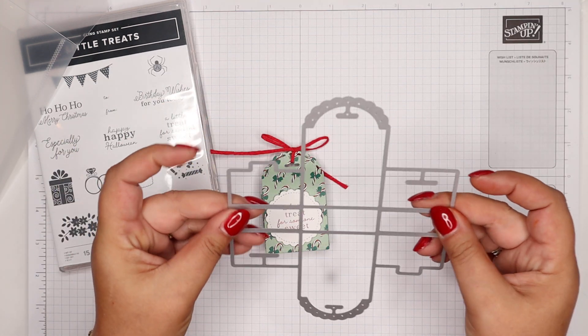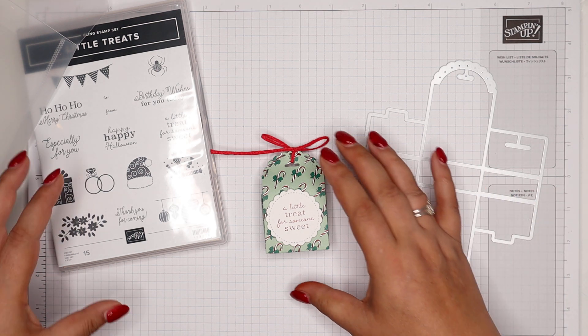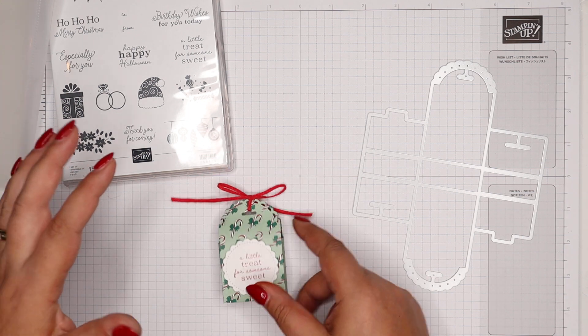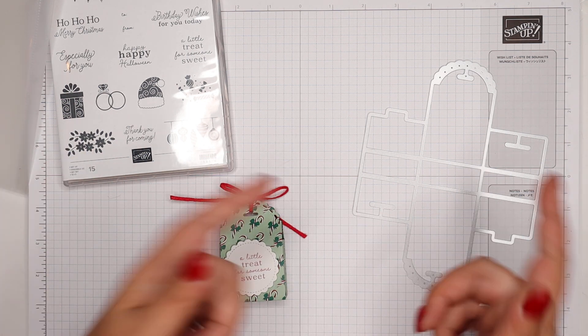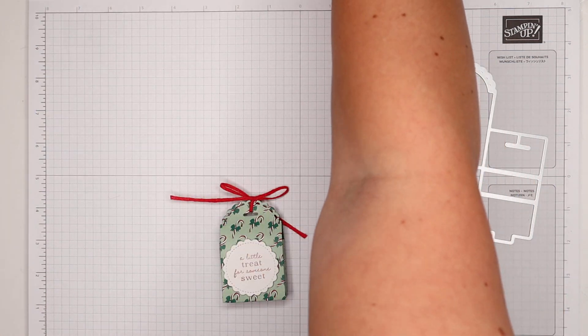So this is the main die. You could make your own boxes by cutting and scoring because it's two inches by two inches by three inches. You could do that, but if you've got lots to make, this is just a time saver — a bit like the mini curvy keepsake.